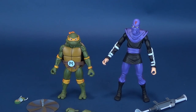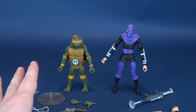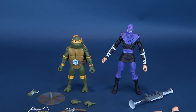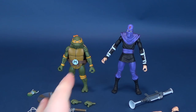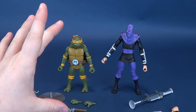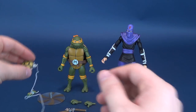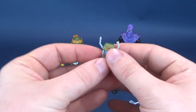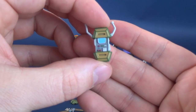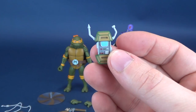Both figures actually get a fair number of accessories. We'll start with Michelangelo — he does technically have the most exciting things. The foot soldier is no slouch either, but we've been starting the reviews with the turtle and then whatever the accompanying figure is. So we'll start with Michelangelo's accessories.